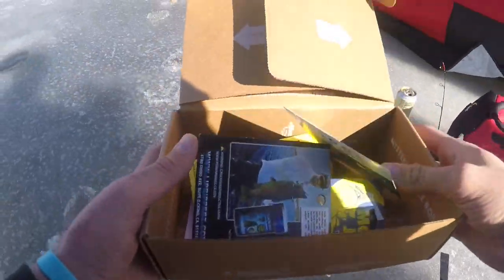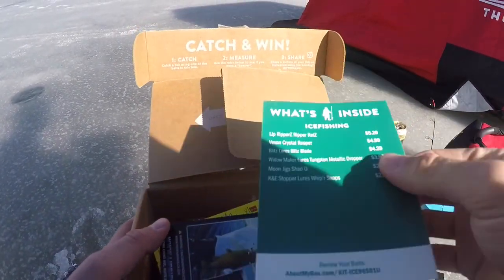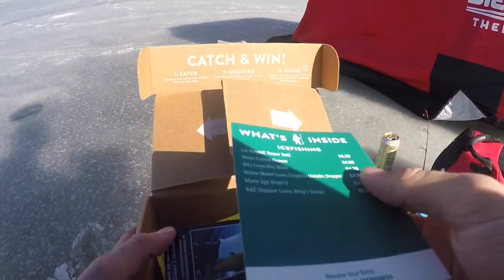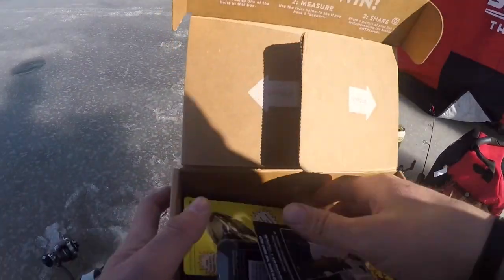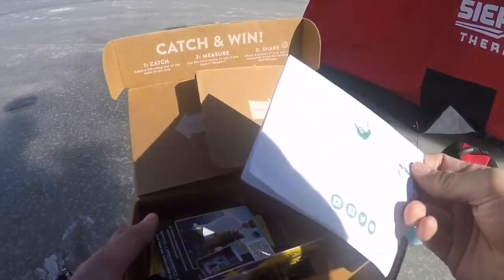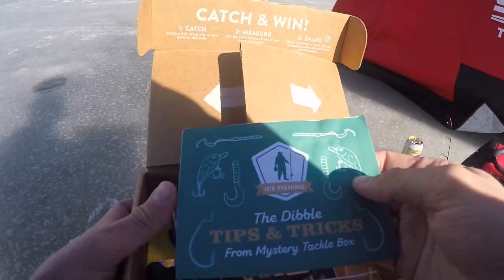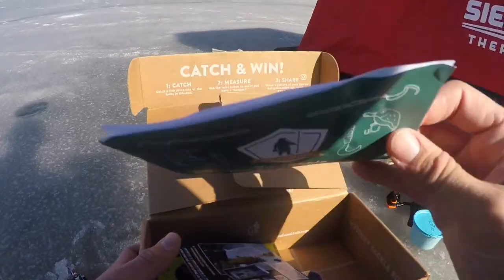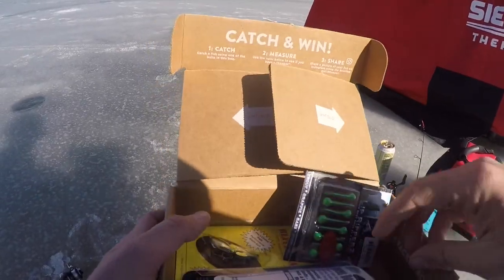We're going to dig into this box. I'm going to show you guys what's in it for this month, and then we're going to get to fishing. So digging into the box right here, we've got a little 'What's Inside' card showing you the prices of what you would purchase on the websites. Then we have the Dibble Tips and Tricks — it's got some little games and nice tips that will help you when you're out on the water.